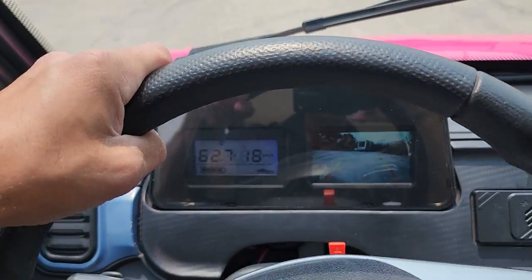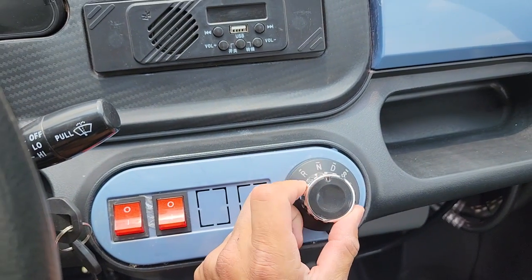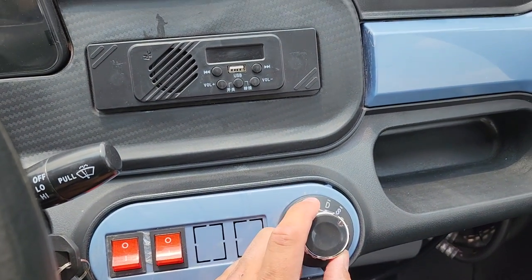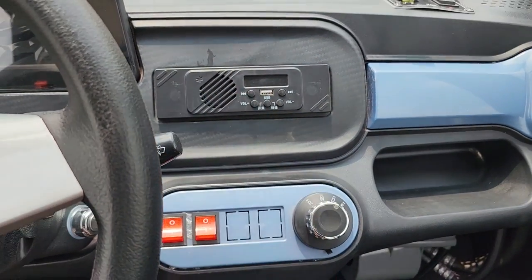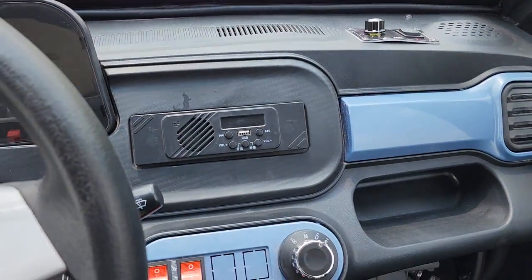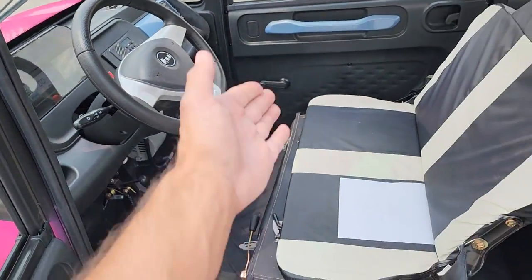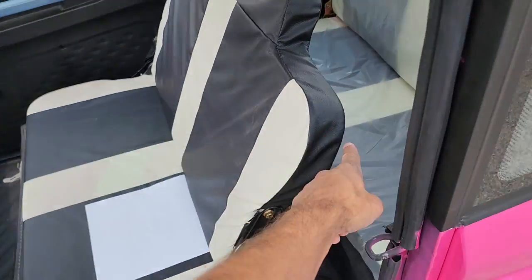Again, 25 mile per hour max speed — reverse, neutral, drive, and sport modes. You also have USB, speakers, and optional AC and heat. If you're looking for something with all these features, it's a four-seater — seats one, two, three, and four.